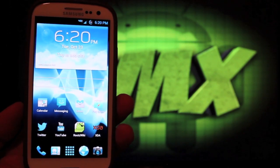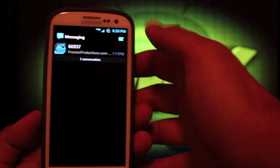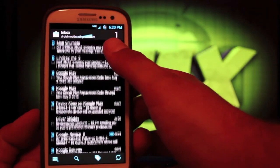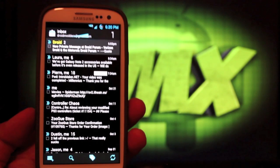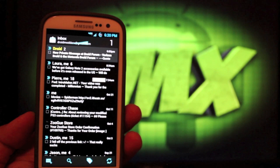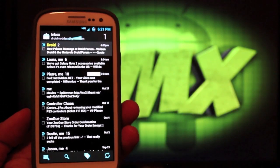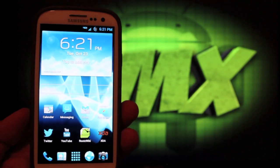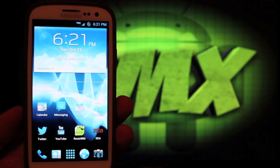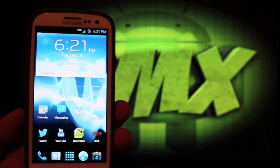Everything here is themed blue and blacked out. If we go into Messaging, it's all blacked out. If we go to Gmail, everything is blacked out. One thing I like about this blacked out Gmail is that you can definitely tell if you haven't read an email. In previous versions, your unread messages kind of appeared the same as read messages, but that's been fixed in this version.